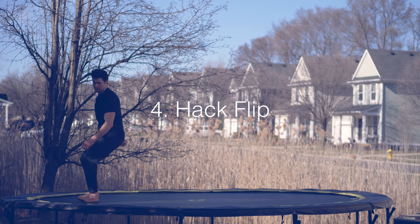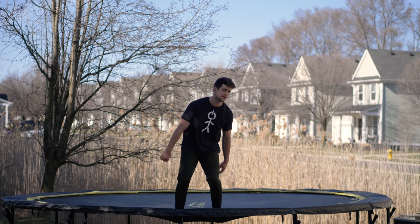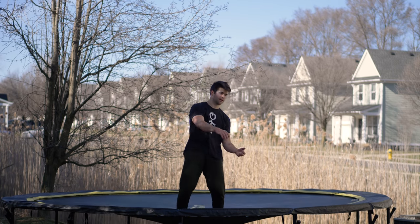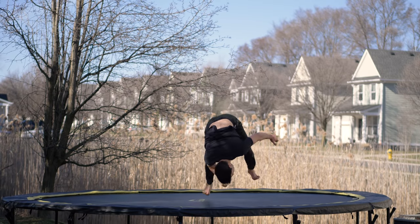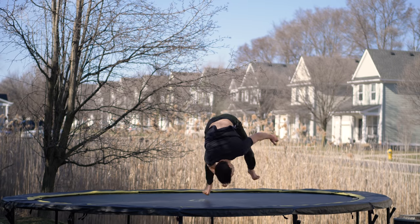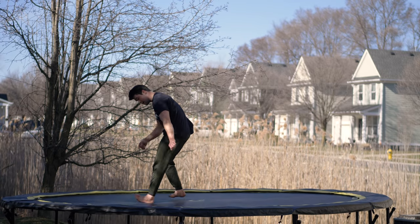The best move for the beginner backyard back flipper: the hack flip. This move can really help you get over the back flip fear. Choose a shoulder that you prefer — I like my left shoulder — and you're going to basically spot the trampoline the entire time during the flip. Whip your legs over like a back flip, using the bounce of the trampoline for power. This totally eliminates all the fear of going backwards and gives you supreme confidence.